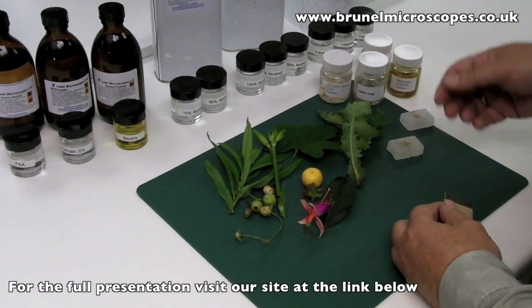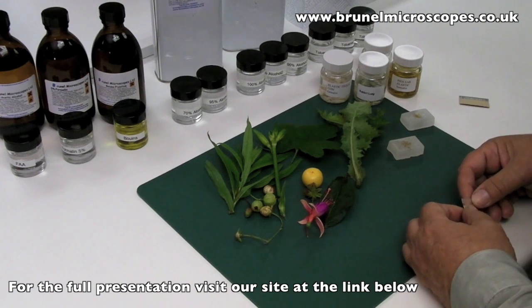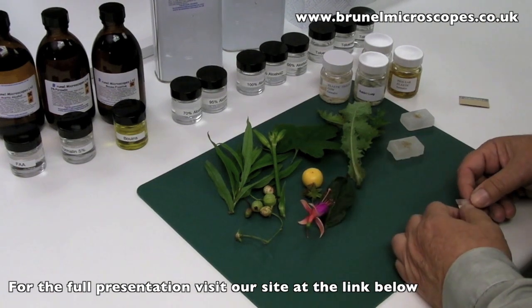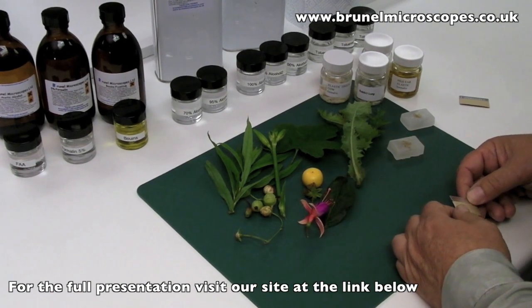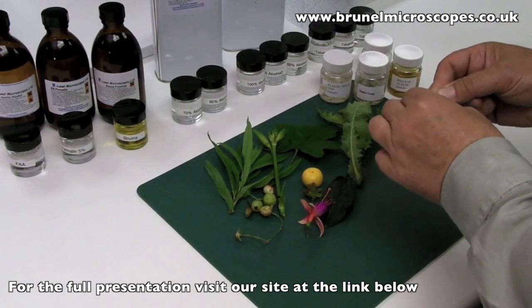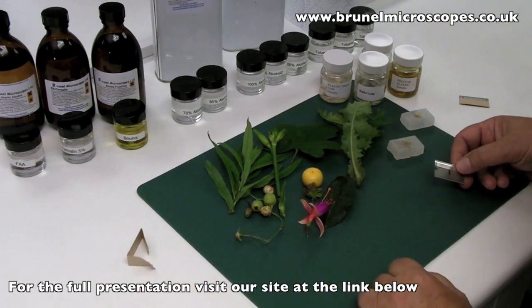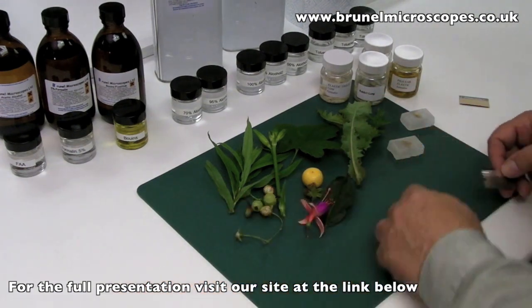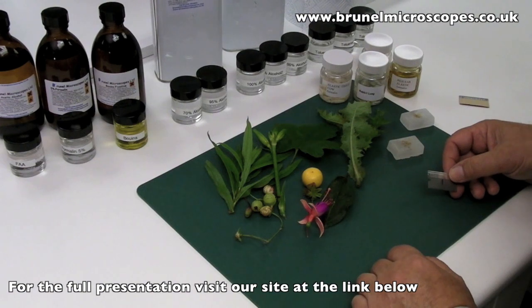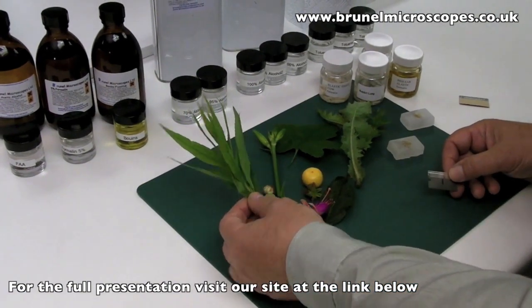Here we have a variety of botanical specimens and some previously fixed animal tissues. Select pieces with a sharp knife or a safety razor blade, which is particularly ideal for this purpose. Think ahead to how the material will look in a wax block and how you can select pieces from the specimen that will represent the structures you want to see in your stained sections.